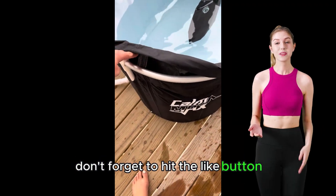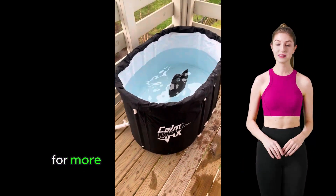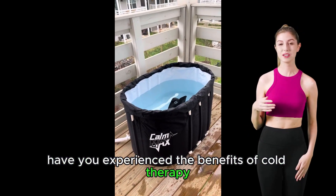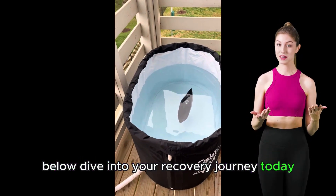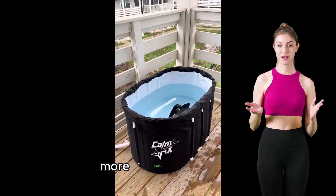Don't forget to hit the like button if you found this review helpful, and subscribe for more content on fitness and wellness innovations. Have you experienced the benefits of cold therapy? Share your thoughts and experiences in the comments below. Dive into your recovery journey today, and let the Calmax be your guide to a faster, more effective recovery.